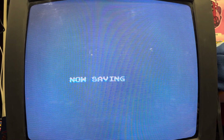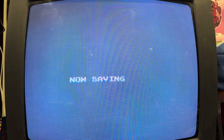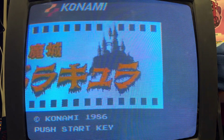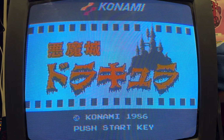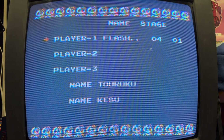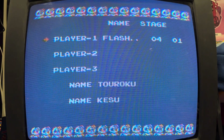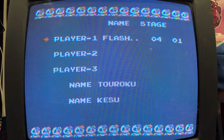Now saving — and we're back to the title screen. Let's just check that save file really quick. Stage four — yep, that looks right to me.